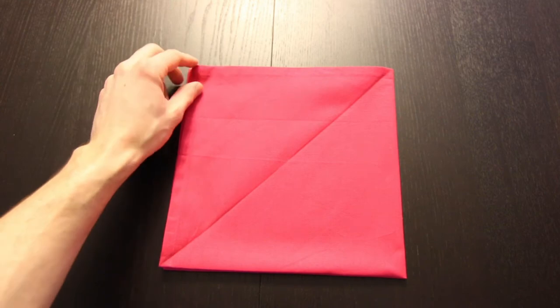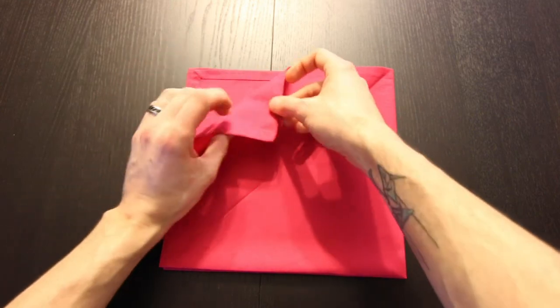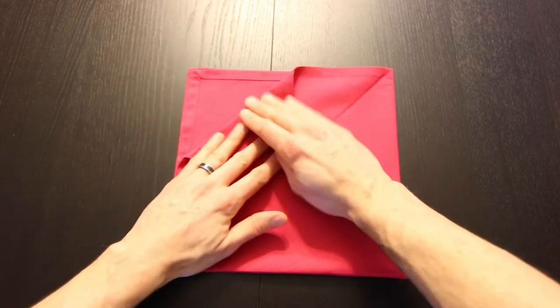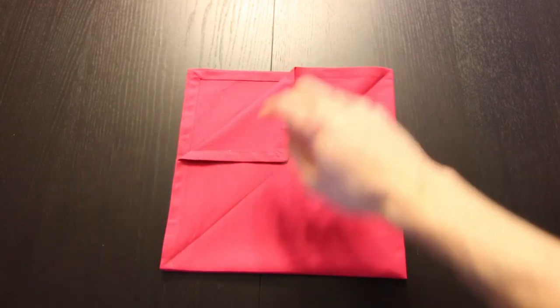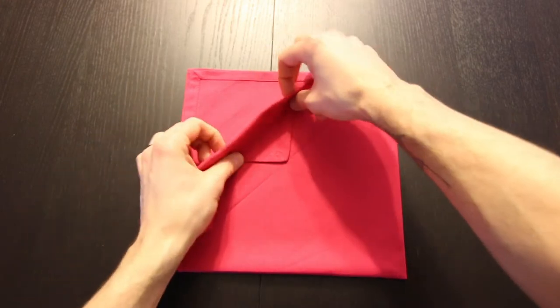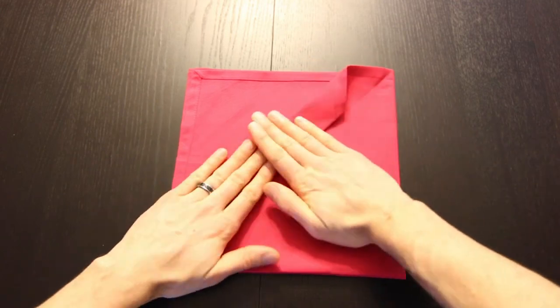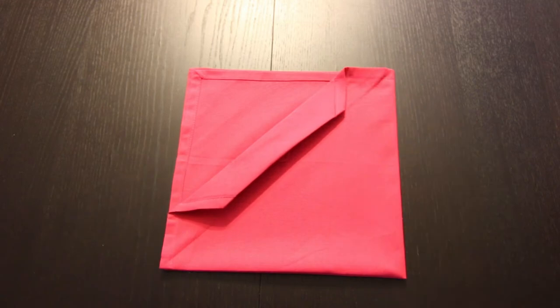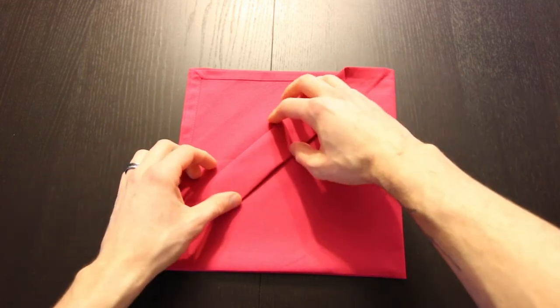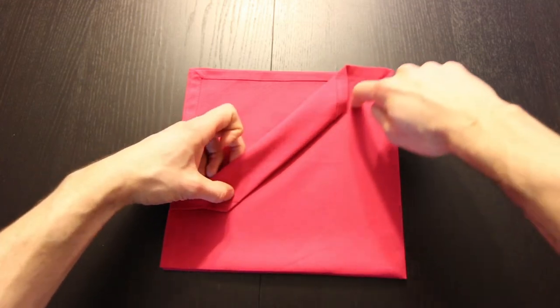Next we'll bring that corner down to that crease we just made. Just try to keep it right in the center. Next we'll bring that new edge into that same crease. Next we'll fold that over on that crease we already made.